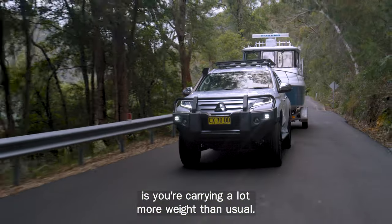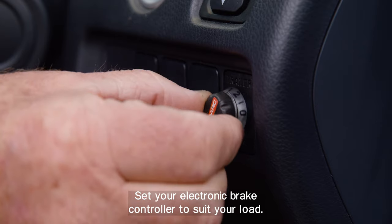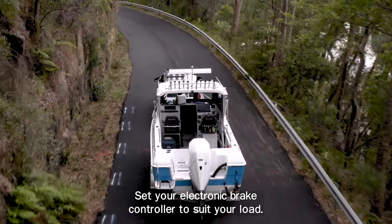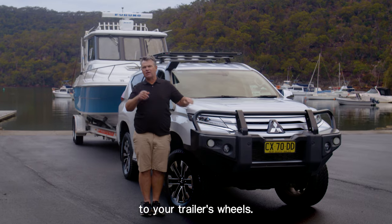The first thing to remember is you're carrying a lot more weight than usual, so stopping will take a lot longer. Set your electronic brake controller to suit your load — this applies the right amount of braking force to your trailer's wheels.